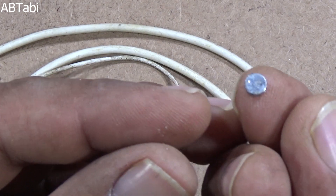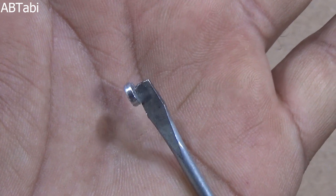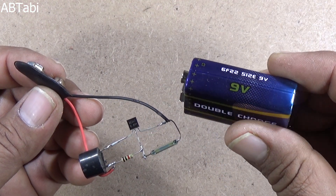Take a little magnet from a dead or damaged handsfree. You can set this circuit near the door or wherever you want. Connect a 9-volt battery or supply to the circuit.